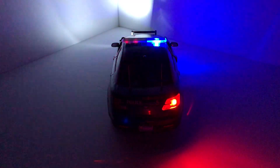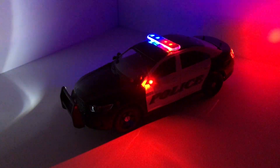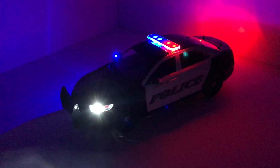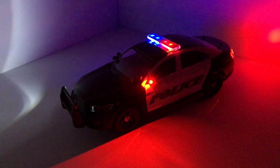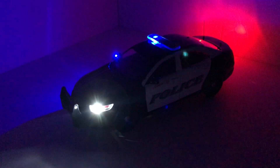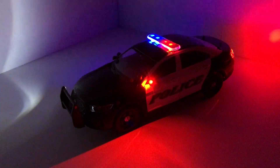That pretty much sums up the model. I hope you guys enjoyed it — I sure did. This is my first 1/24 scaled model and it turned out great. I want to thank my customer for letting me make this model. If anyone else is interested in a custom model, feel free to email me at official.agcustoms@gmail.com and I'll be happy to help you out and take your order. Thanks for watching and I'll see you next video.